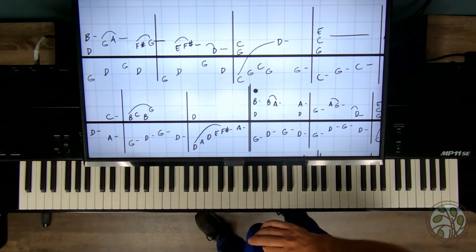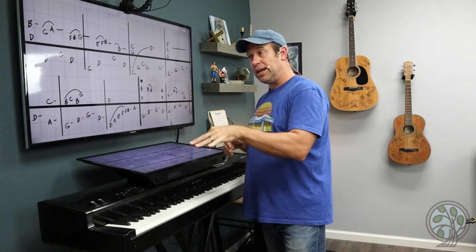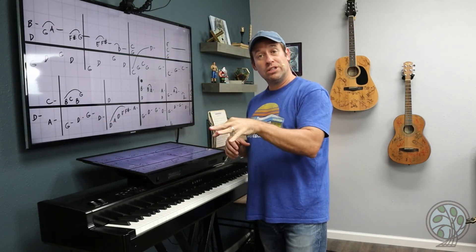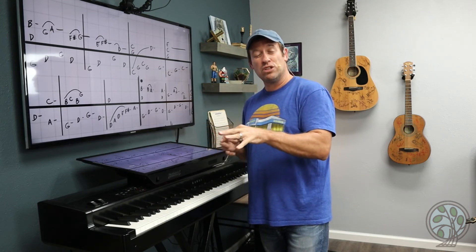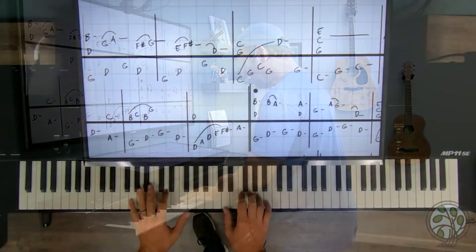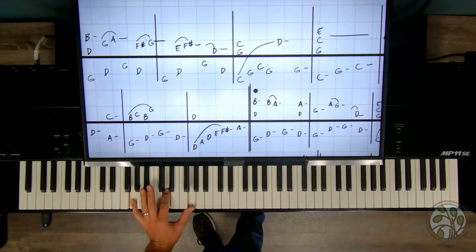I'll give you another tip too. Whenever you are using the pedal and you have a left hand pattern, it's okay to hold those notes down. Don't feel like you have to lift up your finger every time — you can hold them down. The pedal's holding the notes anyway; they're going to keep sounding anyway. Holding your fingers down physically helps you to feel the chord underneath. See, I'm holding my left hand — doesn't matter, I can do that.